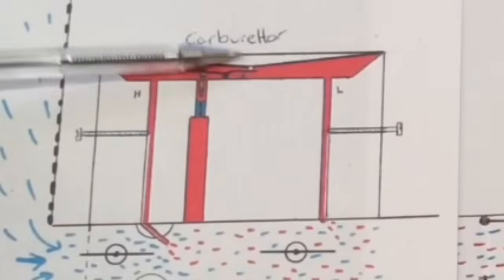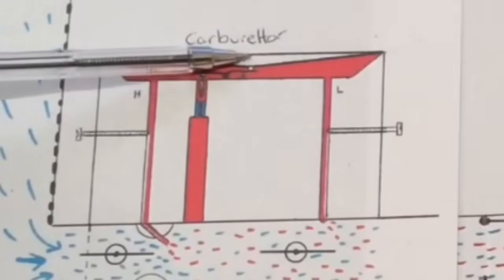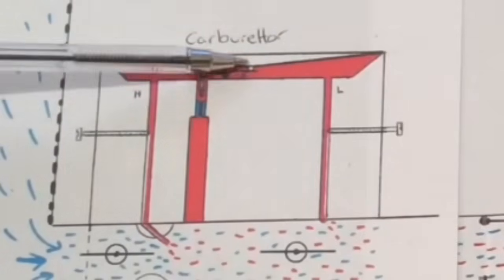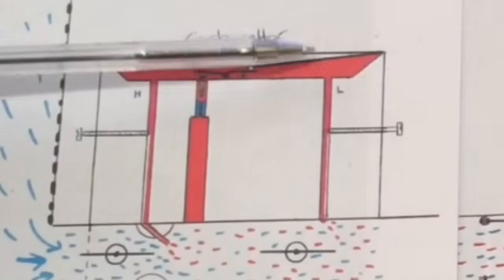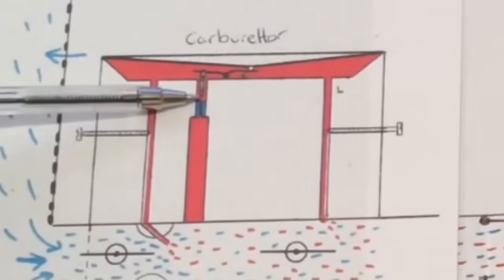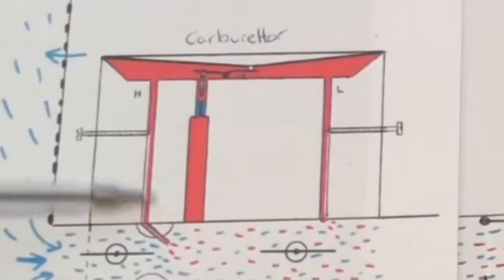And as fuel leaves this area, there's a vacuum felt on the diaphragm, which normally sits across there, and it comes down into this position here — so it's pulled the diaphragm down. And when it pulls the diaphragm down, the diaphragm pulls down on that lever there, the back of the lever, making it tilt. And when it tilts, it picks up the needle valve, allowing a constant throughway for the fuel to keep going.